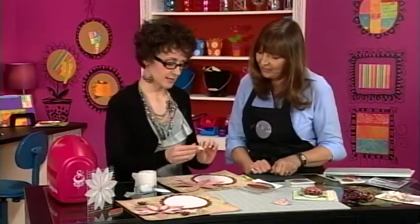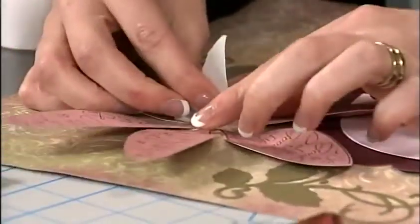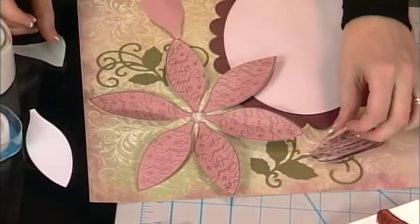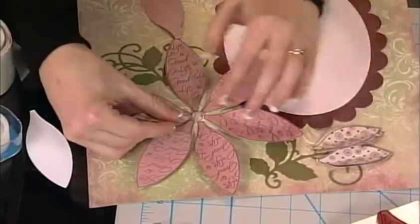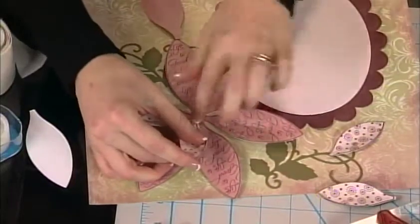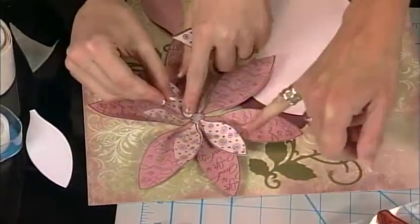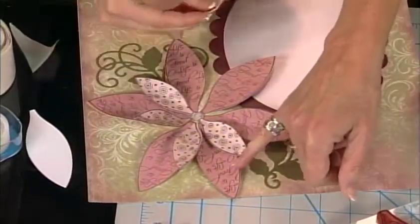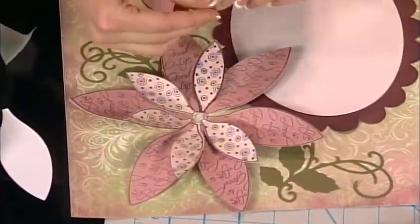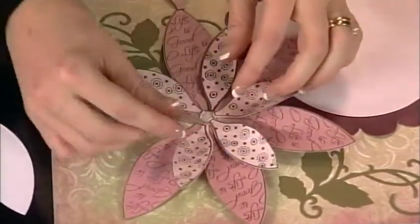Take another glue dot, put it into the center, make sure it's secure. These are the second sizes we've cut out — offset them with the first layer of petals. That is so pretty! It makes a really quick three-dimensional flower for your scrapbook layout. The set comes with six different ones so you can create lots of different choices, which makes it very versatile.